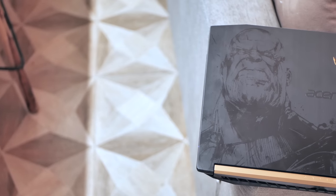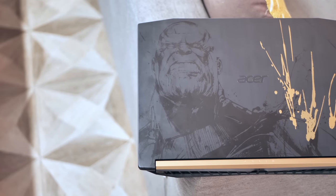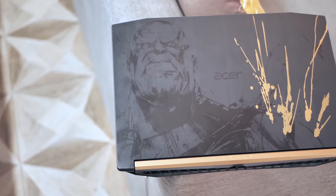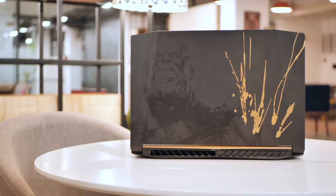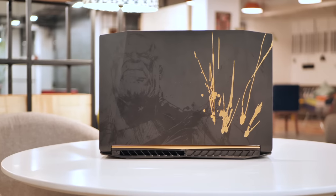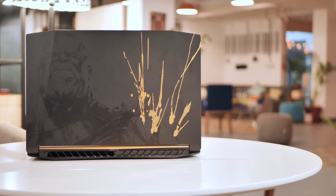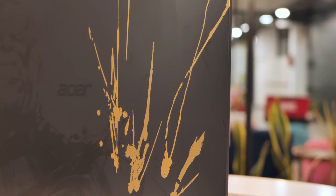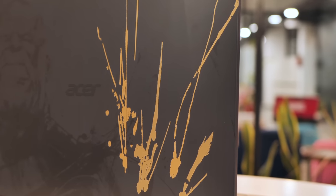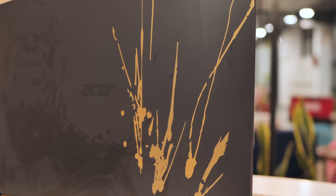Lastly, let's talk about the Mad Titan Thanos. This here is the Thanos edition laptop, and just like Thanos in Infinity War, this one's a beast. From the outside, the Thanos edition laptop does not really scream Thanos — it's very understated. If you're wondering what's the weird golden thingy, well, according to Acer it's the gold hue of his infinity gauntlet splashed along the cover.